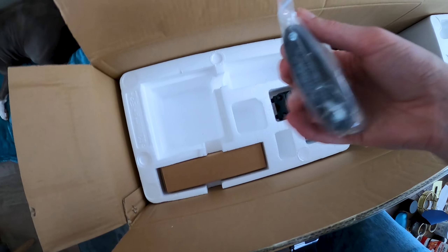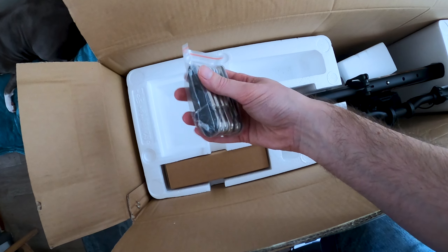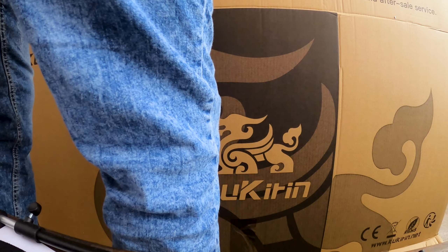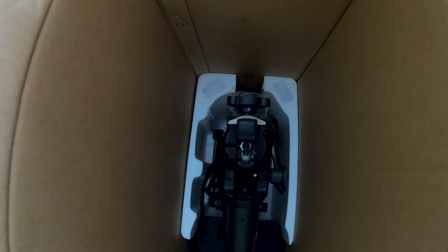I feel like I should open it from the bottom because it's quite a heavy car. I have no idea if you guys can actually see this or not — it's a box within a box, guys. God dang, open, open! Now here's the money shot — there we go.